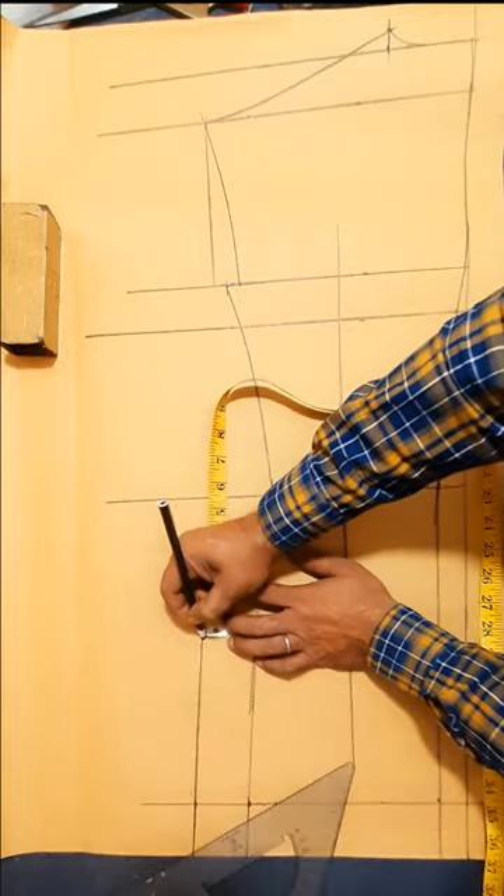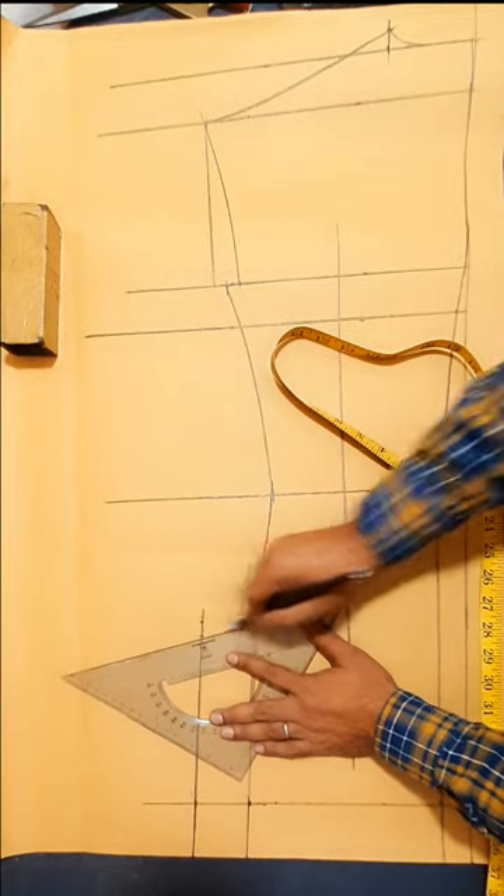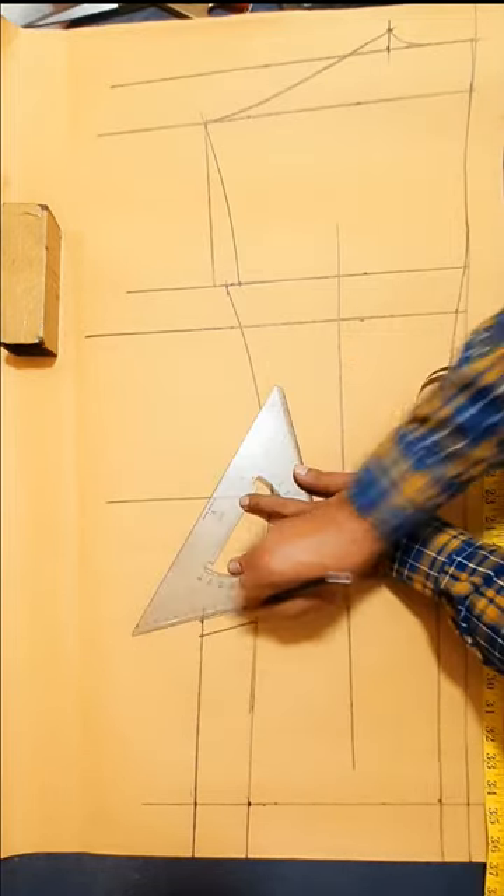3 quarter inch down, sideband length, half seam margin.